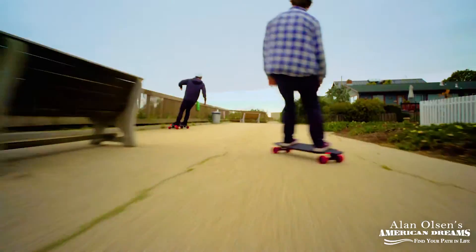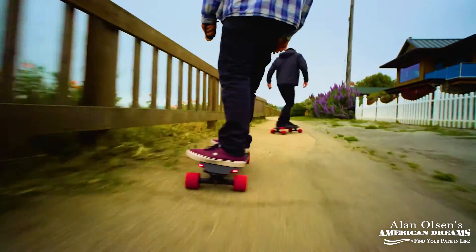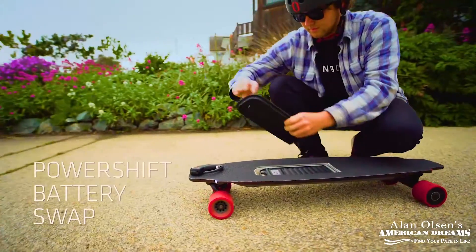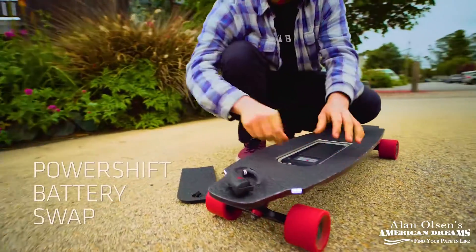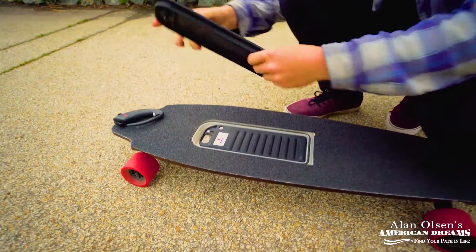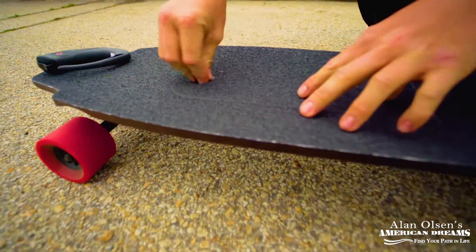We put this in the same class as an electric bike. It's way lighter — about a fifth of the weight, 14 pounds versus 55 or 60. It gives you a 10-mile range, which is comparable to most electric bikes, and a top speed of 20 miles an hour, which is really pretty solid.